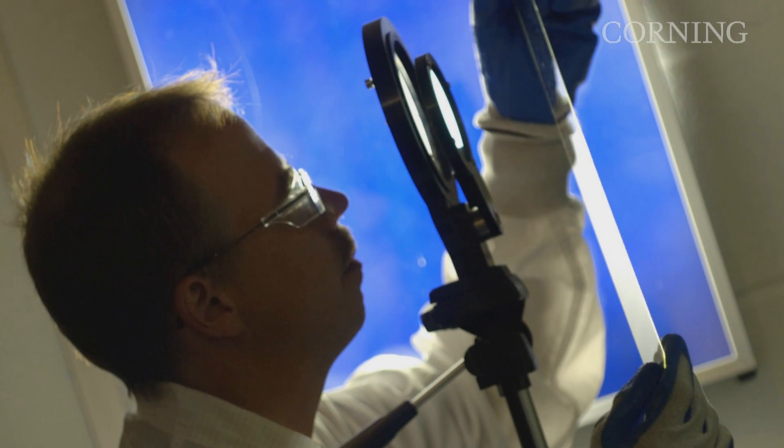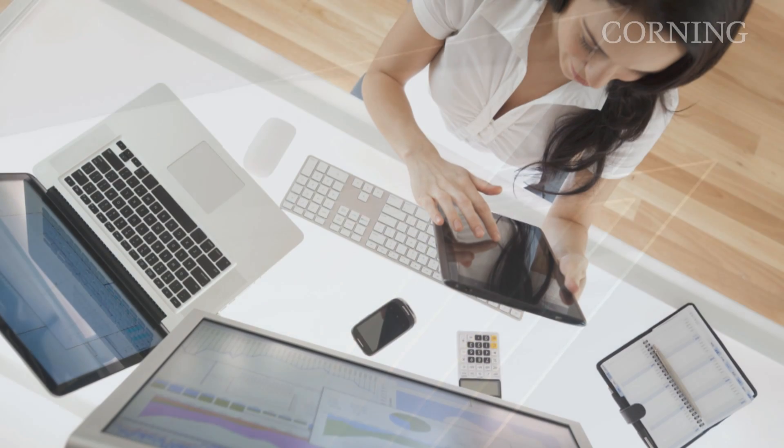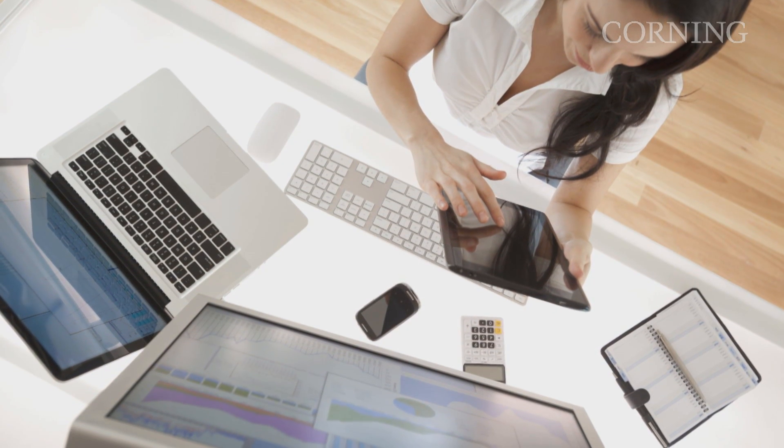Most roadmaps for Ultrabooks specify a target glass thickness of 0.3 millimeters. The way many panel makers achieve that today is they start with a thicker substrate, which is subsequently thinned by an expensive acid etching process. Eagle XG Slim glass substrates come in 0.4 and 0.3 millimeters up to Gen 5, which is ideal for displays used in mobile devices.